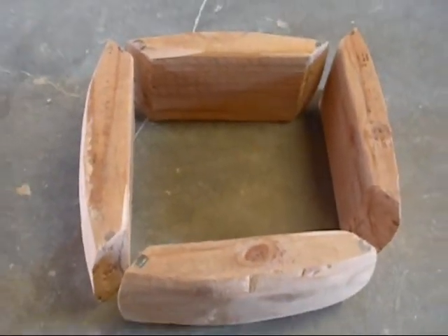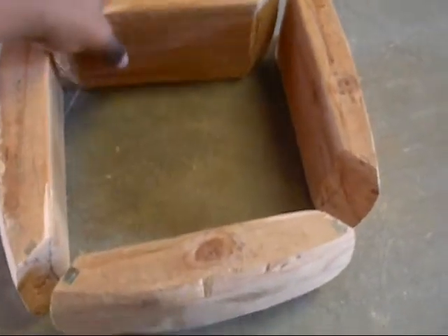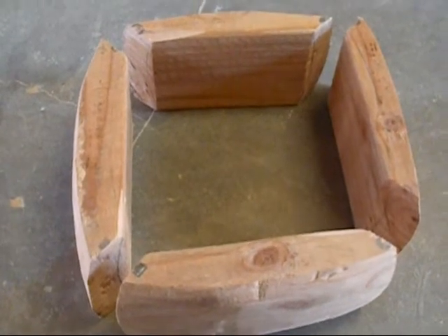I'm excited to see what's gonna happen — if it's gonna hold together and work for me, if I can learn to play it. Pretty stoked.